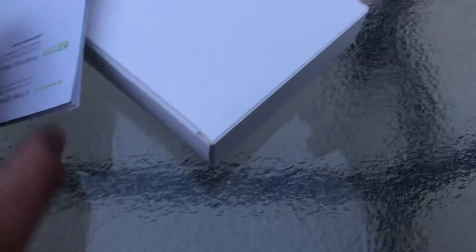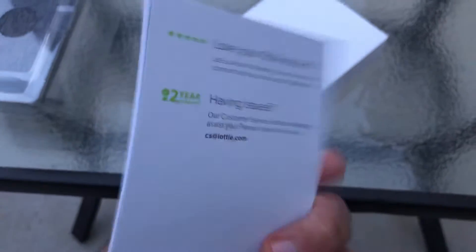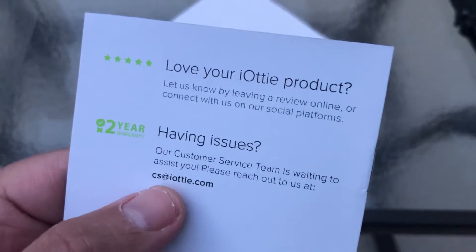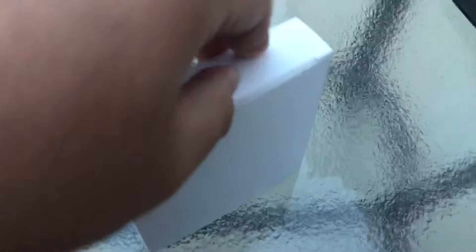At the bottom of the box you're greeted with the Ion Wireless Stand fast wireless charger and an operation manual. On the back it says 'Love your iOddy product' and directs you to their website for warranty and star ratings if you're having issues. There's also an extra inner box which I'm assuming contains the charger block. I'm going to put both of these products to the test today, tomorrow, and throughout the week for a thorough follow-up review.